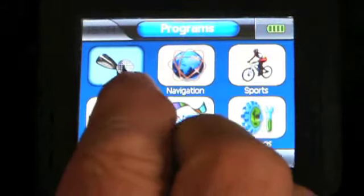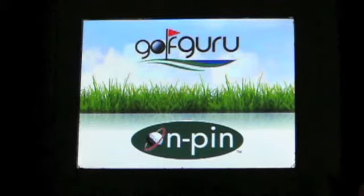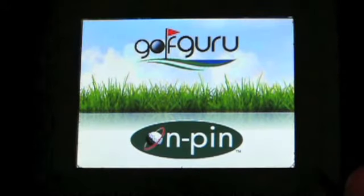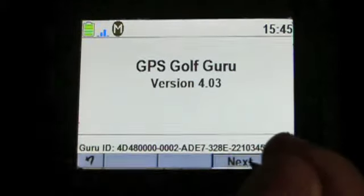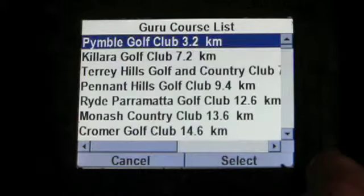Welcome to the OnPinGuru Golf Guru demonstration. I'll just give you a run-through of how I use my Guru and see if it helps you get an understanding of how the unit works.